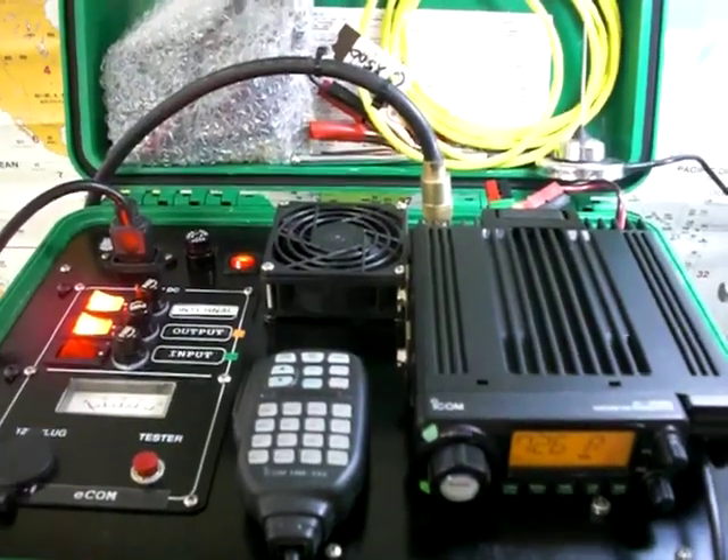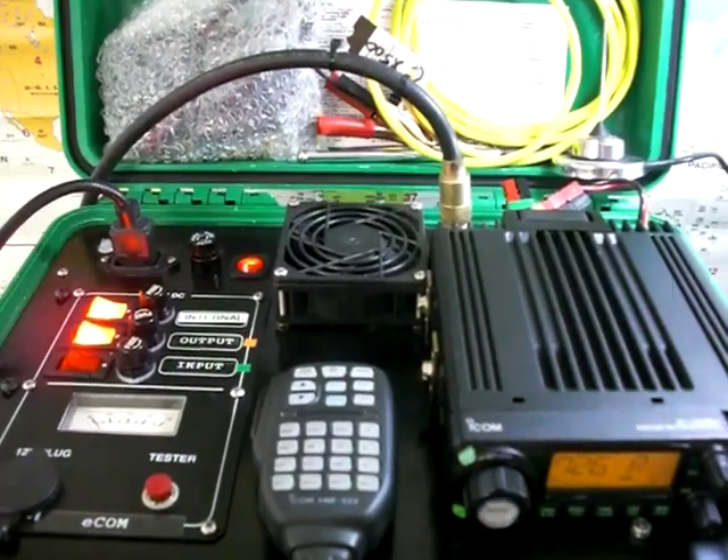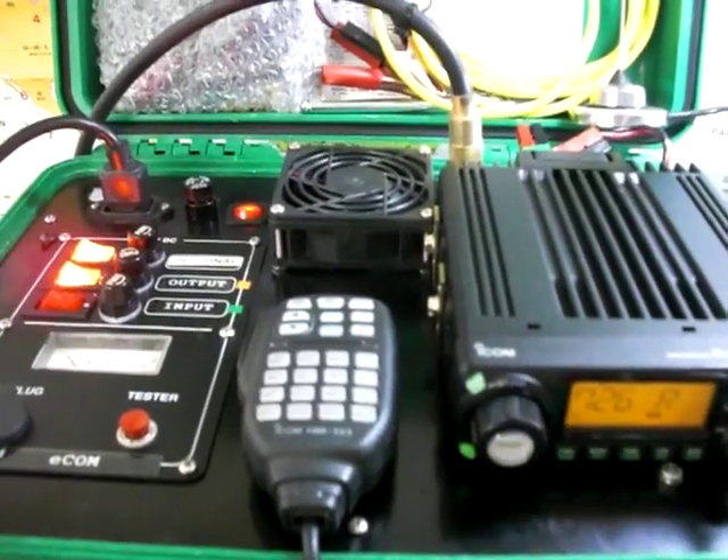Here is an amateur radio emergency radio kit I put together using an ICOM IC-28 mobile, although any other mobile that will fit in the case will work fine.